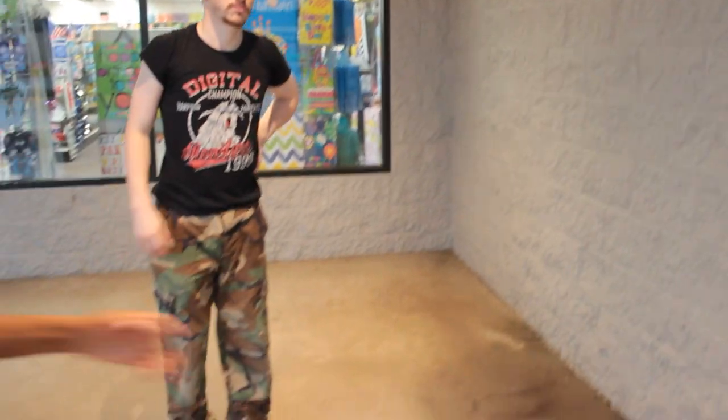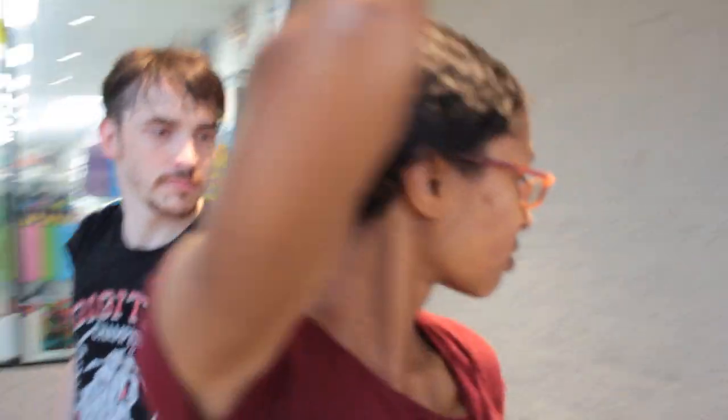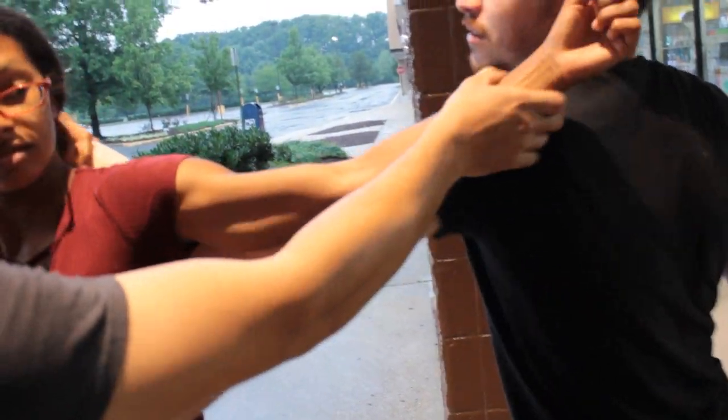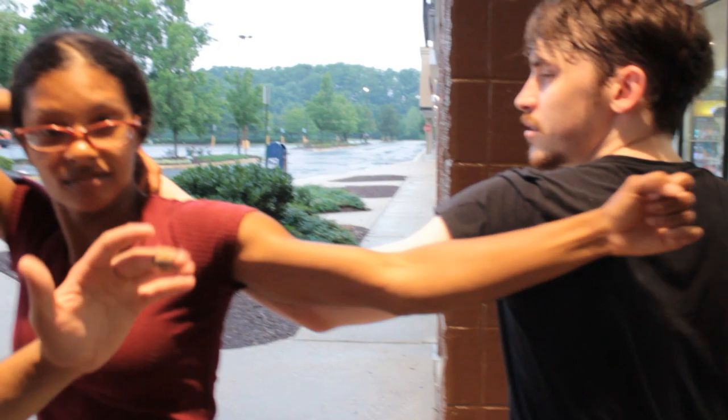Now we're going to go on to the next technique — dealing with what to do if someone grabs you and you turn to the outside. You have to be prepared for both sides because while you can feel the thumb to figure out where someone is, you may be in a panic, and you want to be prepared for both sides. So Daniel-san, grab Charter. Now we're dealing with what to do if you turn to the outside. The hand doesn't become as good a target, though it is still applicable — when you come across, their arm is there, and if they have a strong base you have to reach over, which becomes like a whip. It can do some damage and make them let go, but it might not be as effective.